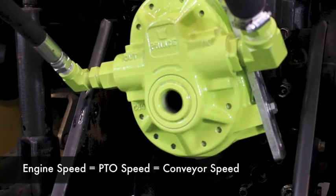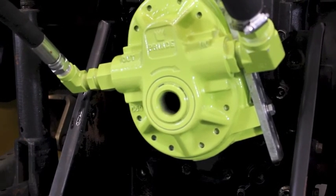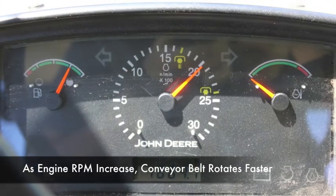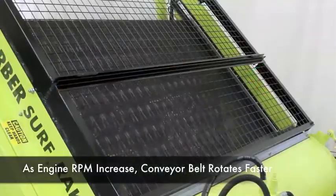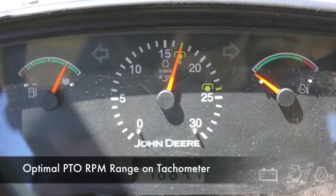The speed of the conveyor belt is directly tied to the speed of the PTO shaft and engine. Therefore, as the tractor engine's RPMs, or revolutions per minute, increase, the conveyor speed will increase as well. Most tractors indicate the optimal PTO operating zone on their tachometer.